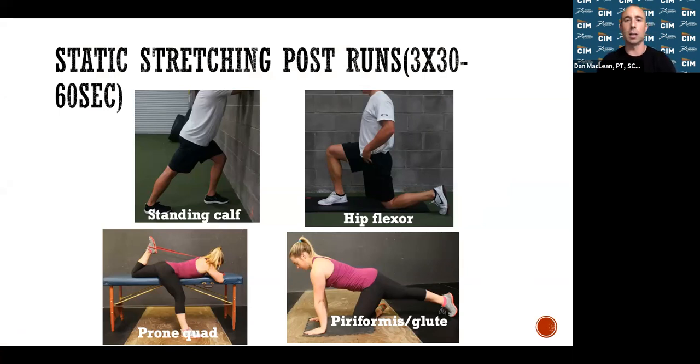For static stretching: don't do long holds before you run, but definitely stretch after you run to regain muscle length. Your calf, quad, and hip flexor — the three main muscle groups worked when running — are what you really want to focus on. Good positions include the hip flexor stretch, calf stretch, and the quad stretch lying on a table, which gives a more isolated stretch than standing. The pigeon pose is the best way to stretch your glutes and piriformis — keep your back flat as you sit back into the stretch.